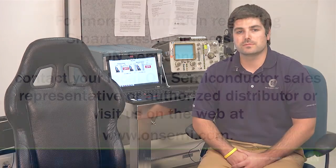This concept using smart passive sensors can be a step forward in providing a more robust and efficient seat pressure detection system design with improved safety features by providing the human detection element in conjunction with weight detection. Thank you for your time, and for more information regarding smart passive sensors from On Semiconductor, please contact your local On Semiconductor sales representative or authorized distributor, or visit us on the web at www.onsemi.com.